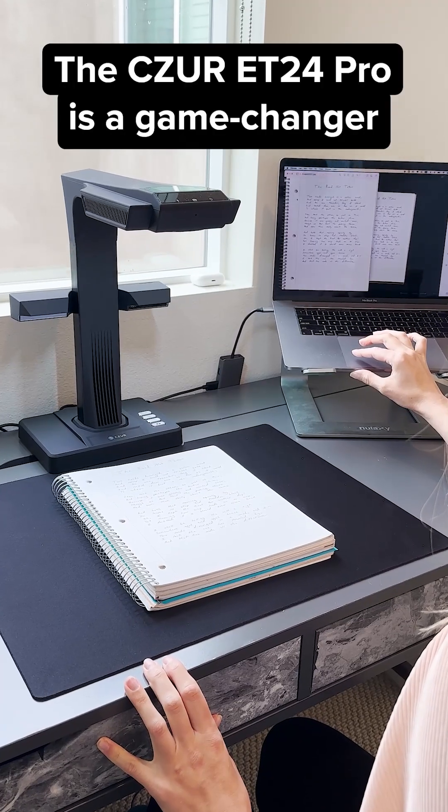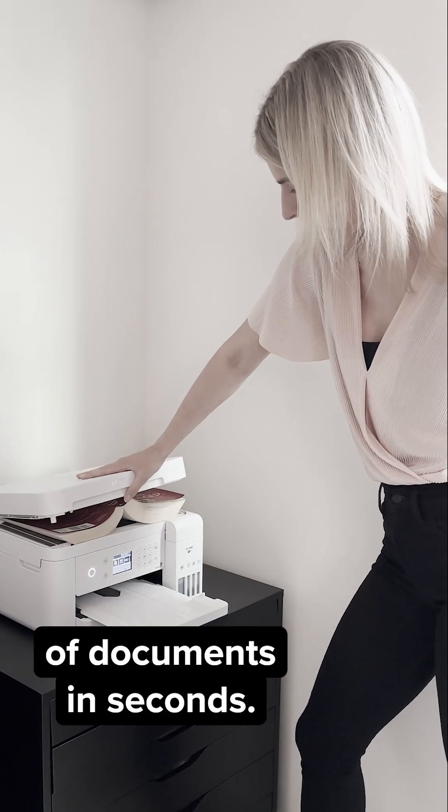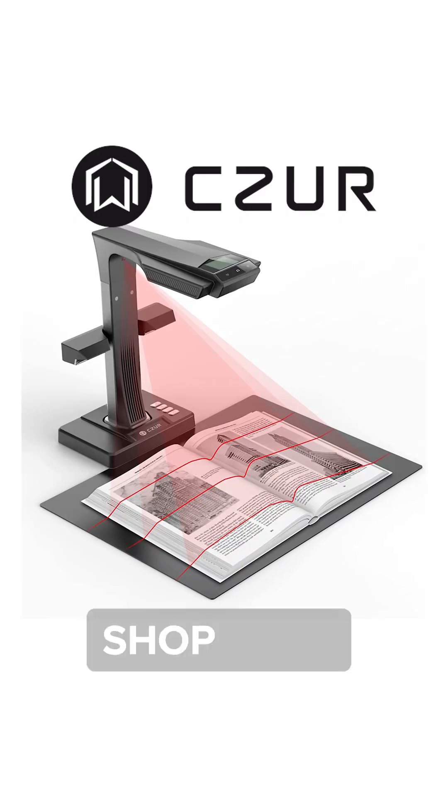Trust me, the Siser ET24 Pro is a game changer for anyone who needs to scan a lot of documents in seconds. Go check it out today and grab one for yourself.